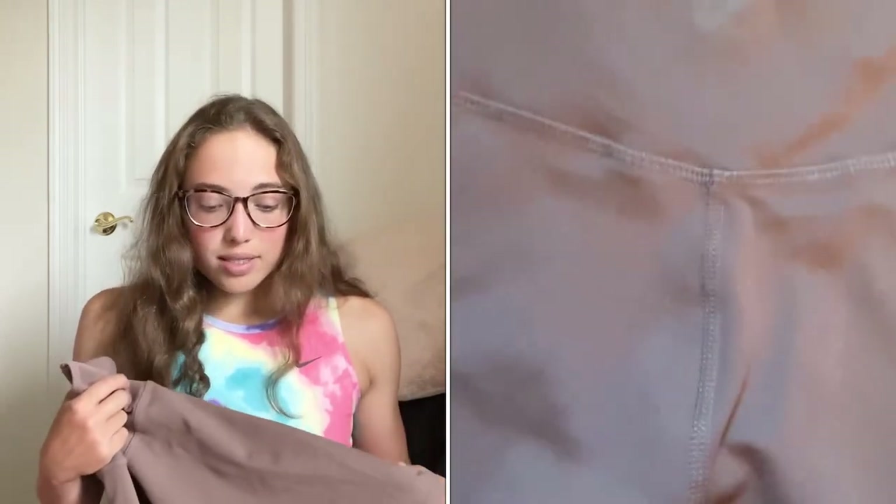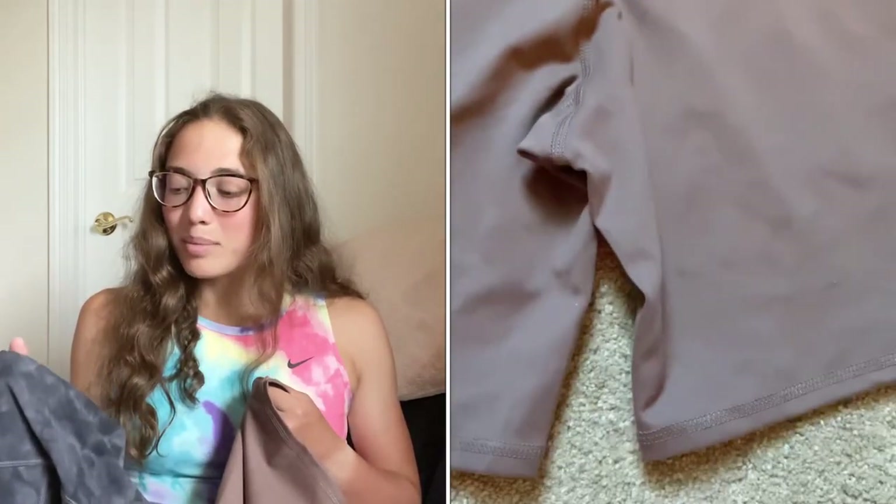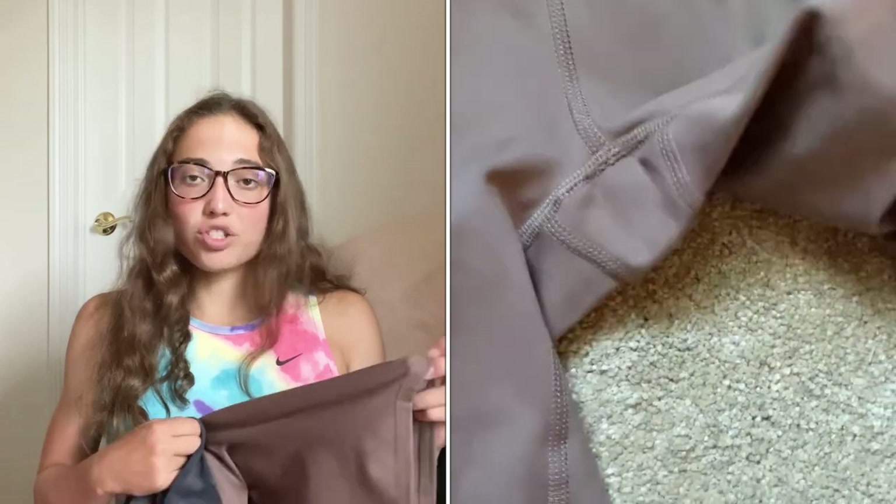The front is just straight across. These do have a seam on top of the waistband, but I don't notice it as much as the 90 Degree by Reflex ones. These lay pretty flat along my stomach, so I actually don't mind the seam too much. The fabric is so stretchy and so soft — it's honestly ridiculous. It's a little more slick; the Lululemon ones are a little more buttery and soft, whereas these are a little more slick, but they're still super soft against your skin and super stretchy.